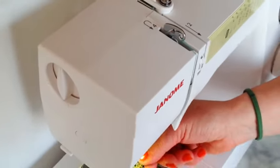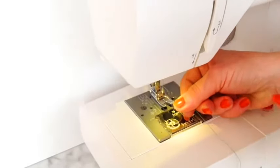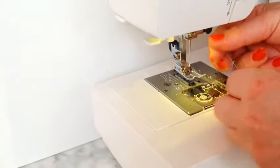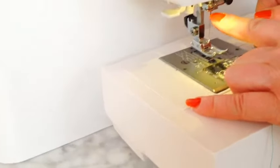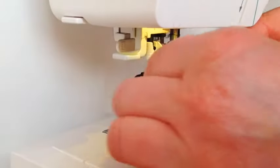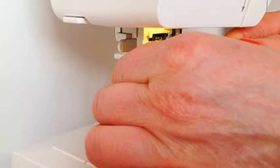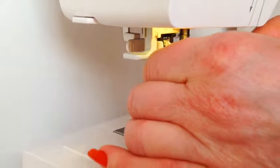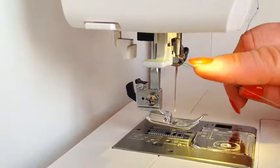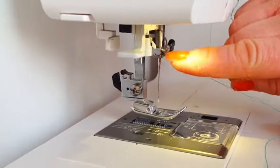It then goes to number five, which is down here. Now loads of people complain that I call this 'the thingy', and it's this thingy here — have a really good look at that. I'm going to hold the thread in both hands so I can get it through that hook. Did you see that it went through the hook there?